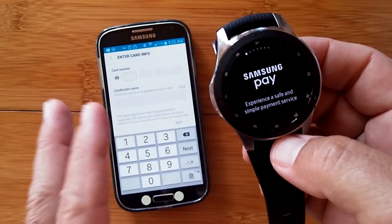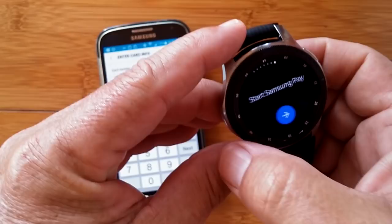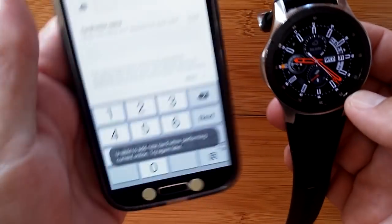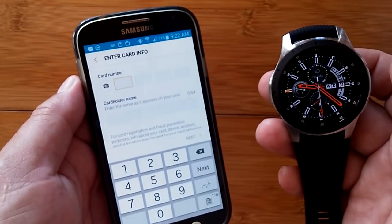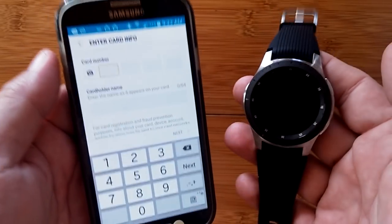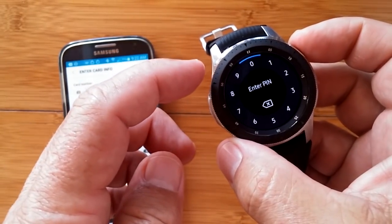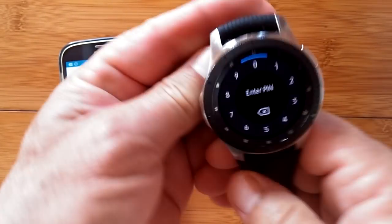Now of course we don't have it all set up yet — we don't have the card there. But if we did, we wouldn't be getting this introduction; we would be going right into Samsung Pay. We could say plus, and it takes you back to the phone where you'd be putting it in anyway. So it all has to happen with the tethering with the phone. That's the foundation of getting set up for Samsung Pay. You simply call it up by pressing and holding, enter your PIN, choose the card that you want, and simply touch it next to the terminal to make your purchase.